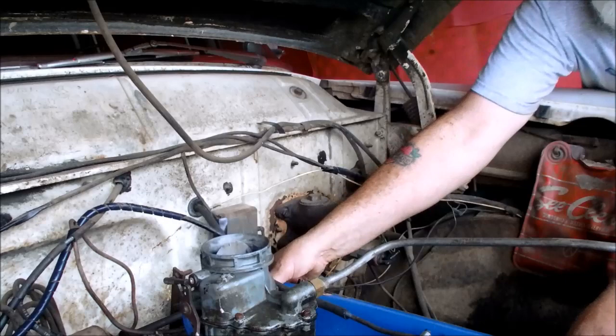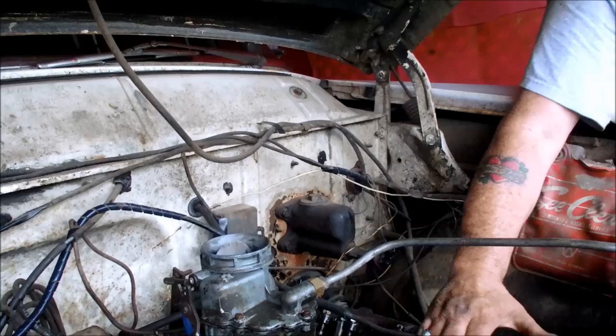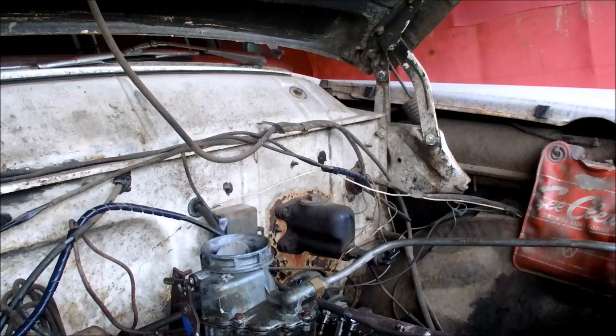I might have to build me another motorcycle shed, that's all there is to it. I was just talking to Honey Baby about that a while ago, figuring out where to put one and all. We'll do the other side — we're going to do this exact same thing.